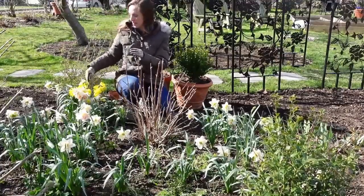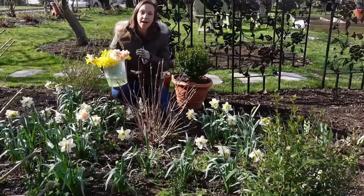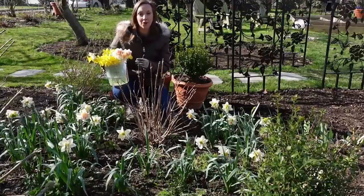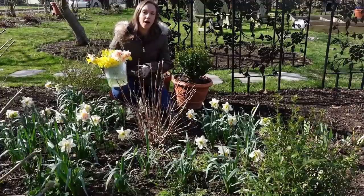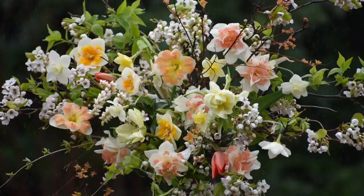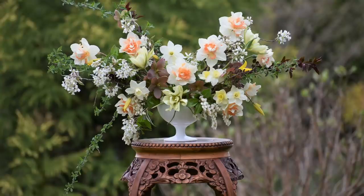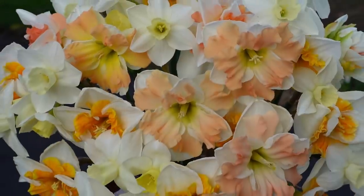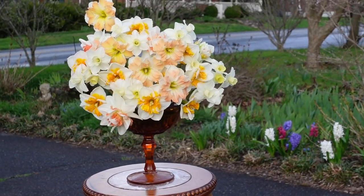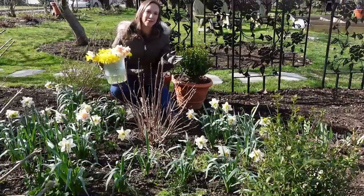After harvesting, I place my daffodils in a bucket of cool water for about three to four hours. During that time the toxic sap flushes out from the stem and the base calluses over. At that point I remove them from this water, place them into clean fresh water, and they're ready to be paired with other flowers. If you picked daffodils and paired them with tulips without this conditioning process, it would significantly decrease the vase life of the tulip. It won't necessarily hurt your daffodil, but it will decrease the vase life of other flowers. So always condition daffodils separately before working them into arrangements.